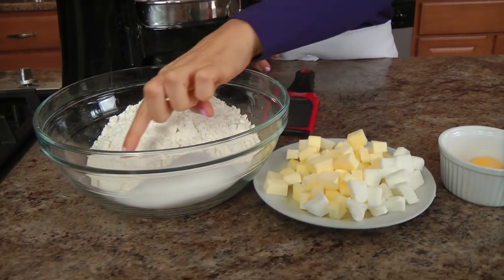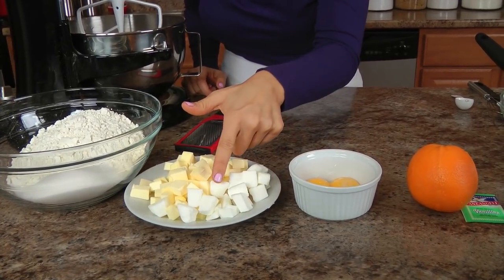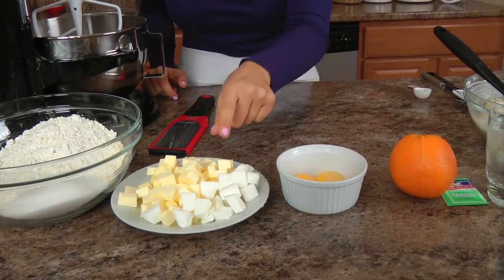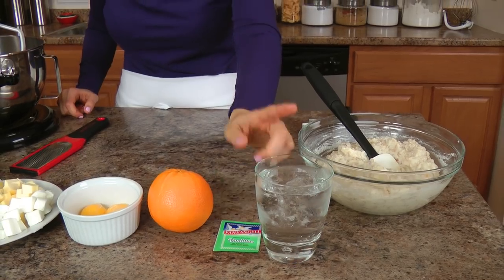Now, if you want to — you shouldn't — but you could use just a regular store-bought pie crust. However, you need this specific pastry to make a traditional pastiera. You could use a regular homemade pie crust in a pinch, but you've really got to make this specific crust for this pie.